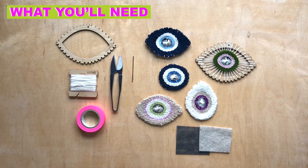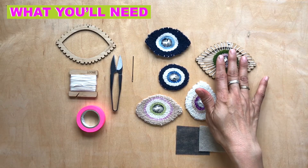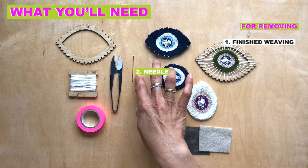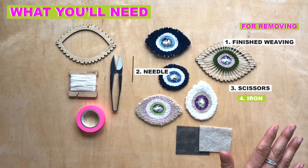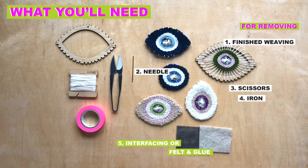And to remove your eye weaving, what you'll need are just needles — not shown here — scissors, an iron, and if you want to finish it, interfacing or felt with glue.